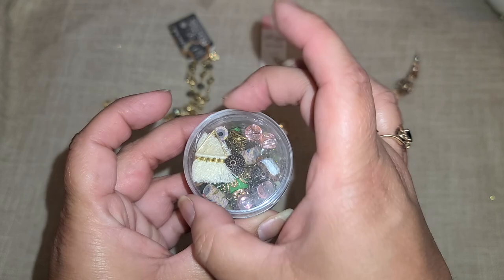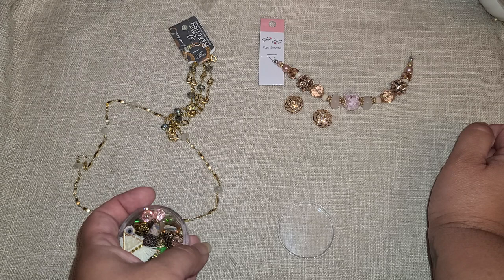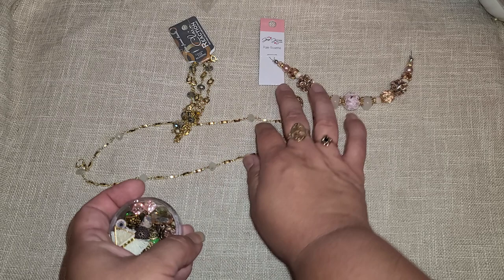This little jar is called a Mini Mix — let's see what we have. Look at these two side by side; I definitely need to incorporate these little roses with those rose beads — they match so well, just stunning even laid out together.